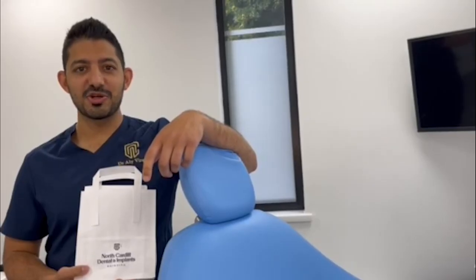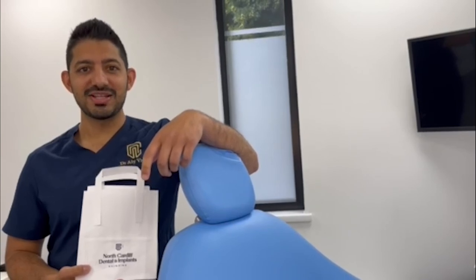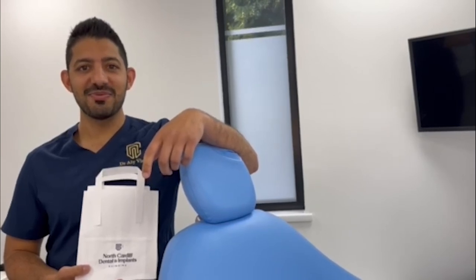And there we have it — that's our post-operative bag. Everyone gets a goodie bag to go home with and I hope that helps you with your practice.